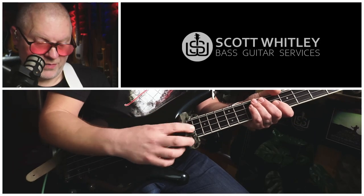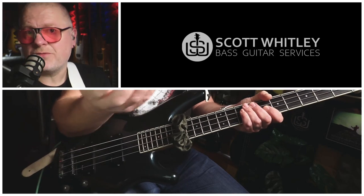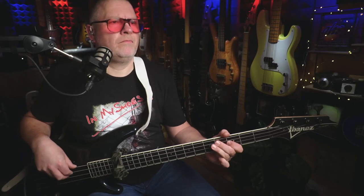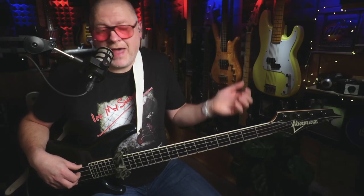The stuff I was playing there was mainly over a C blues scale with the tie on the 15th fret. So let's mix it up — I'm going to put the tie on the 17th fret and randomly try the D blues scale. Let's see how that sounds. Pretty cool. Let's try the G major scale and see what happens there.